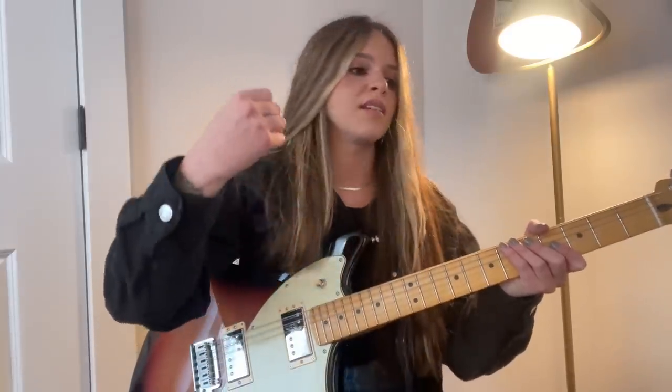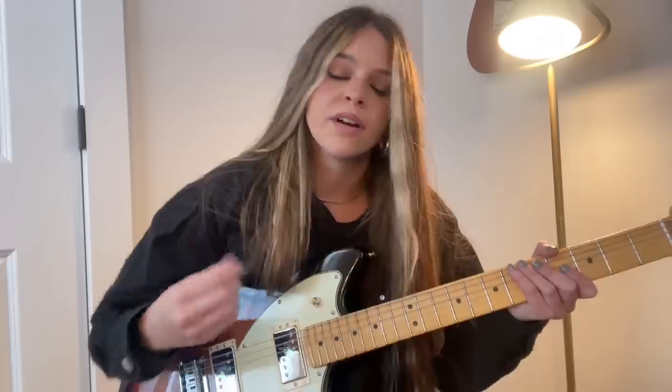I'm adding all those elements we talked about — I'm adding vibrato, I'm adding slides, I'm adding things to help give it more flavor. Another line I play: I'm taking my time with it, I'm giving some room. You don't need to play every second. You just need to really listen and kind of be in tune with yourself.